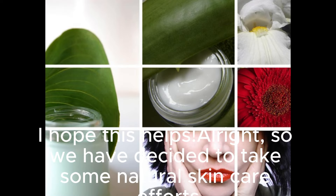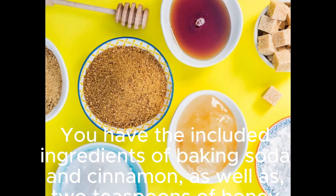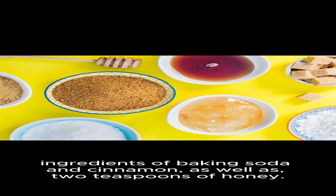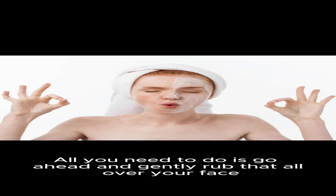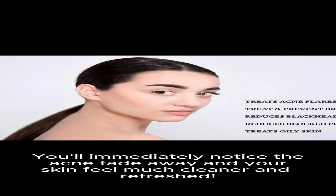Alright, so we have decided to take some natural skincare efforts into our own hands by making our very own scrub. You have the included ingredients of baking soda and cinnamon, as well as 2 teaspoons of honey. All you need to do is go ahead and gently rub that all over your face for approximately a minute or two, then take your very own warm washcloth to thoroughly clean it all up. You'll immediately notice the acne fade away and your skin feel much cleaner and refreshed.